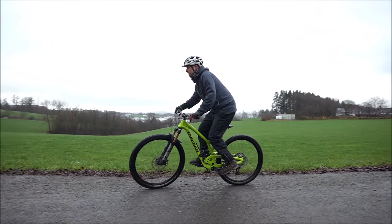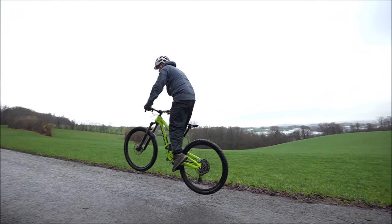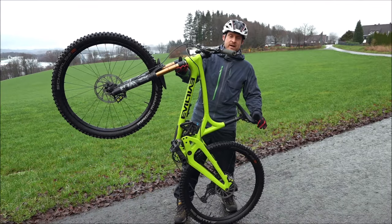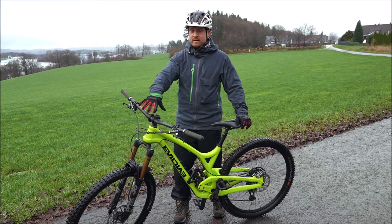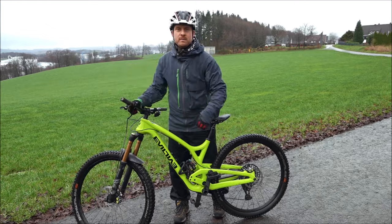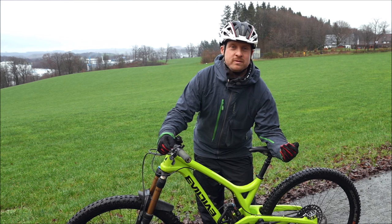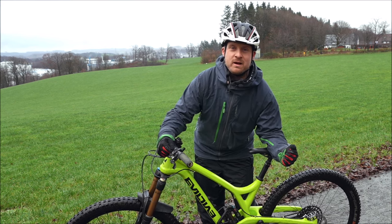The normal mountain bike rider who doesn't attend bunny hop contests and is not a trials rider really doesn't need a very high bunny hop. Many tutorials are all about these high bunny hops where the front wheel is really high and your hips are at the bars — but if you ride a trail and want to use good bunny hop technique, you don't need those.